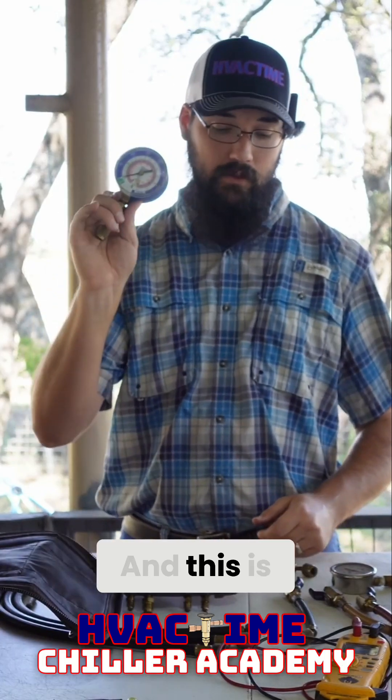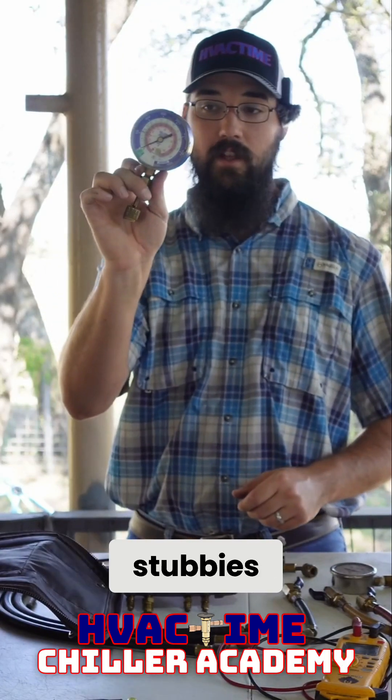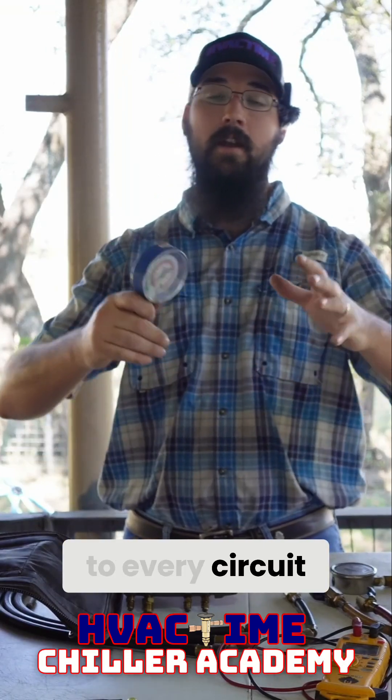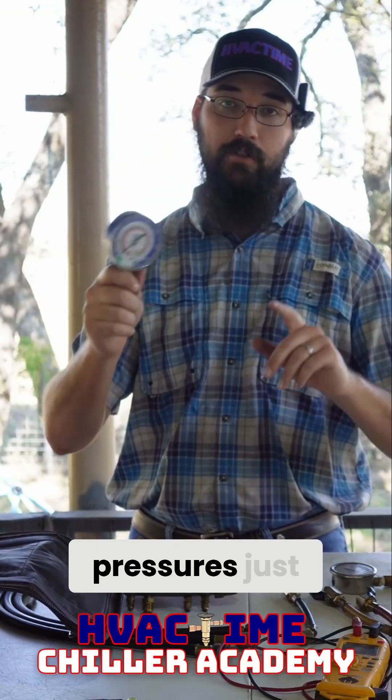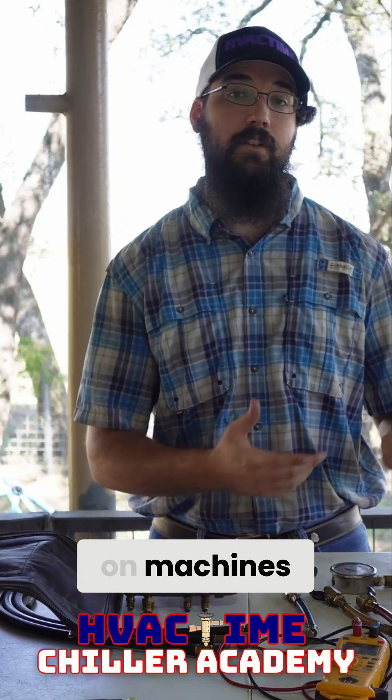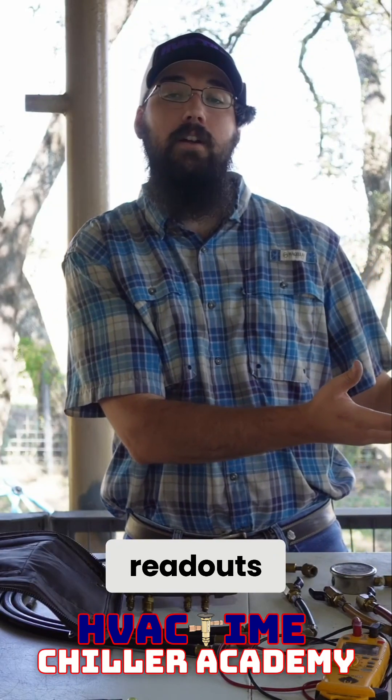I use these stubbies — I've got multiple sets of these — so I could hook up to every circuit and see the whole machine's pressures just by walking around. A lot of the times these were machines that we didn't have the display readouts on.